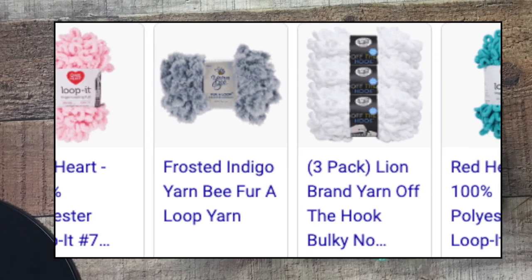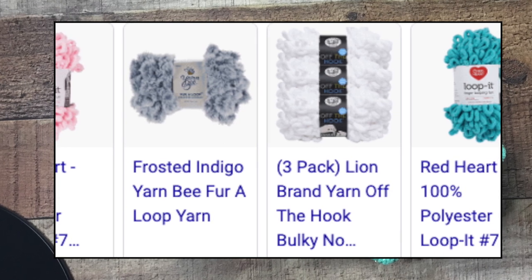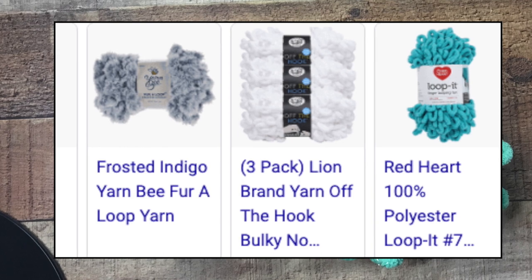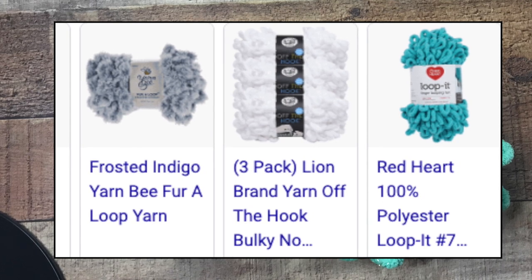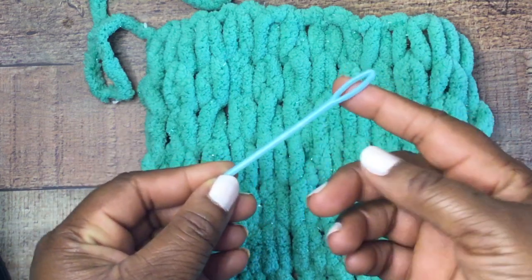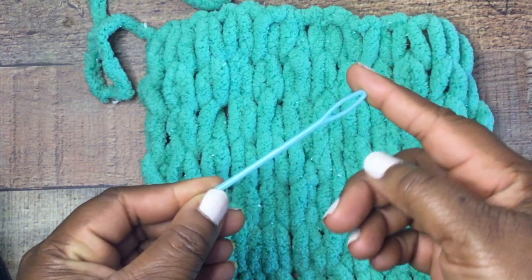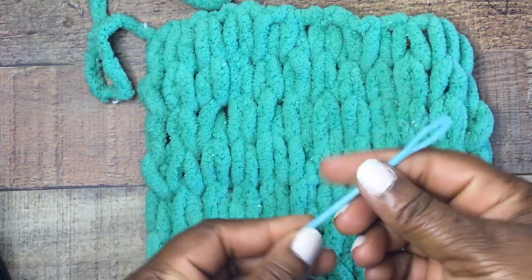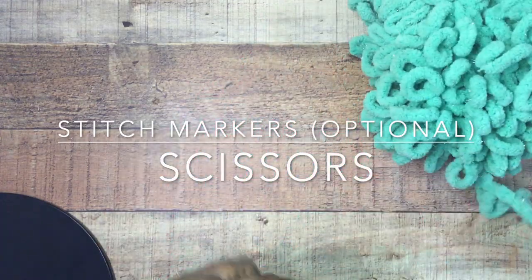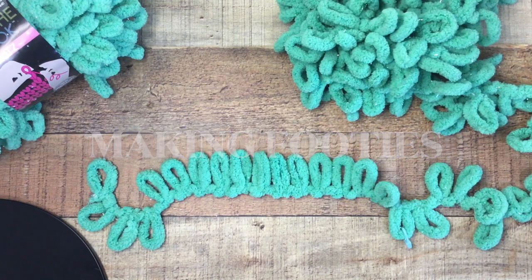The benefit of loop yarn is you don't use a crochet hook or any knitting needles — you simply use your hands to construct the project. In addition to your hands and the yarn, you'll also need a large eye needle. I found a nice plastic one with a really large eye on Amazon, but you can also get it from box stores like Hobby Lobby and Michaels. You'll also want stitch markers and a pair of scissors. Keep in mind this is a chunky yarn, so you will want a large eye needle.